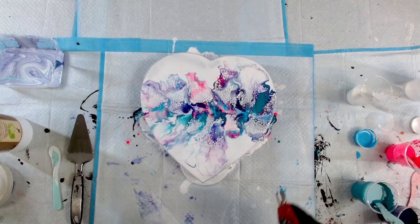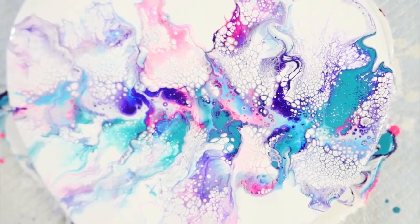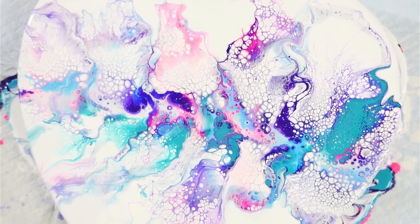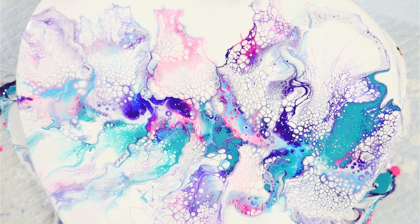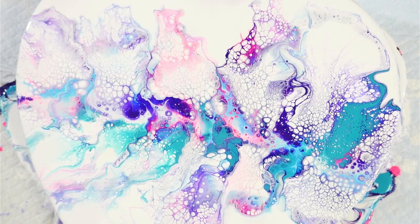I'm going to torch this little area here just to open that up, but I think that looks pretty good. I've got some really nice cells all the way around the edge, and amazing lacing - I've never seen that with a Dutch pour before. I have a feeling it's all got to do with the Australian Floetrol, and that just shows you that there is something in this that makes cells like crazy. So what I may do is thicken up my paints a little bit - just add a little bit of heavy gloss gel to thicken them up, or add a little bit more paint. With the pigments I'll add the gel, and with the paints I'll add a little bit more paint. I'll put this one aside to dry and we'll be right back.